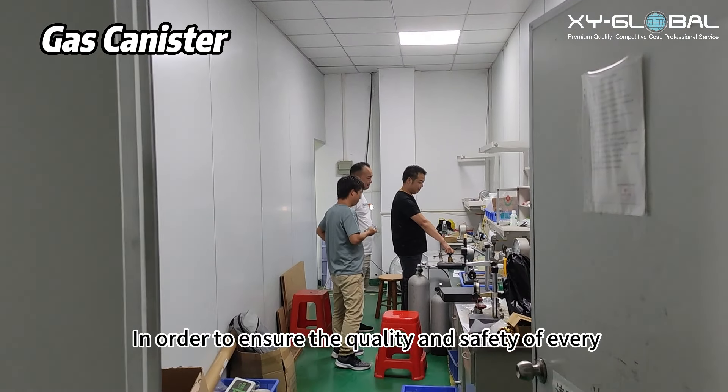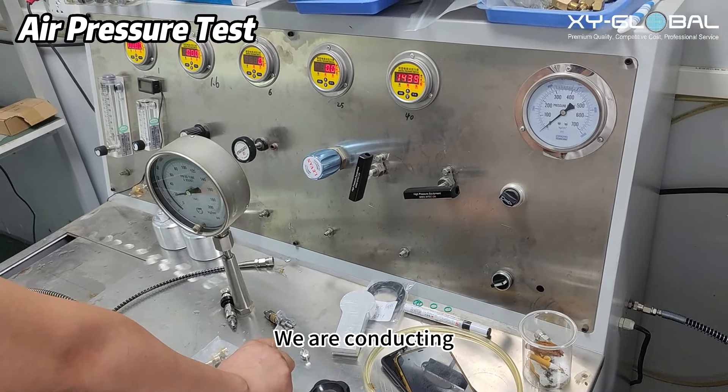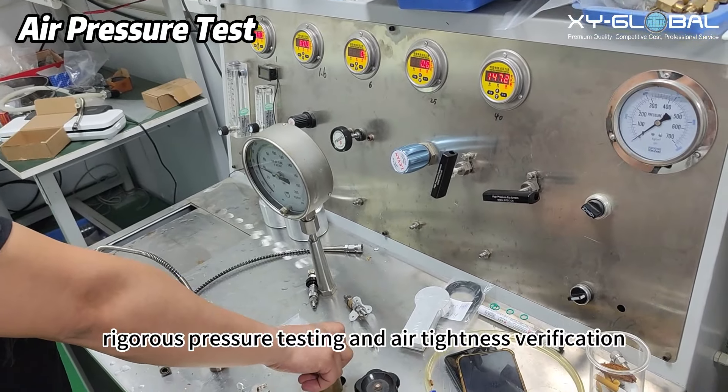Hello everyone! In order to ensure the quality and safety of every air tank product, we are conducting rigorous pressure testing and air tightness verification.